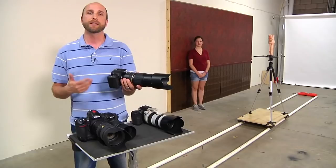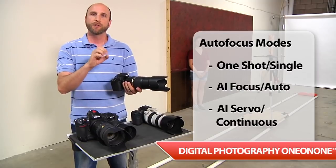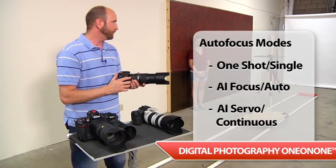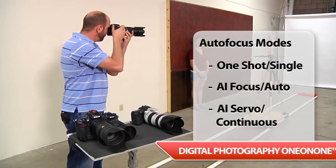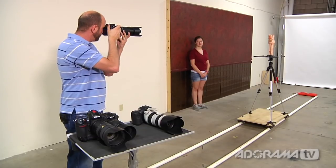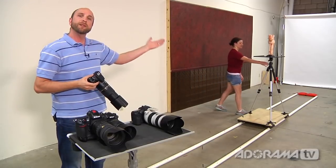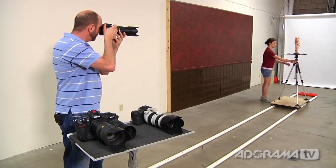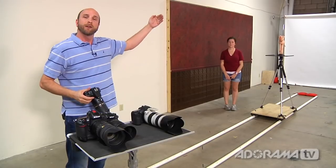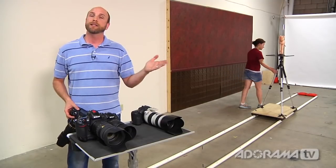One shot, or single, allows you to focus on something, and as soon as you're focused, the focus locks and holds there. With StuntPig about halfway down our rail, I focus on him and get a nice beep telling me focus is locked. I can then take a great shot of StuntPig. But if StuntPig is actually moving, he'll be out of focus, because the focus locked where he was the very first time. I need a focus mode that continuously focuses as my subject is moving.